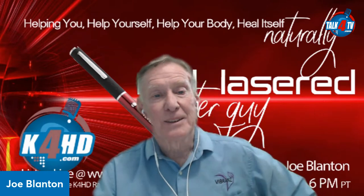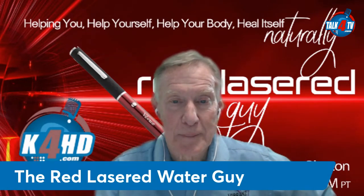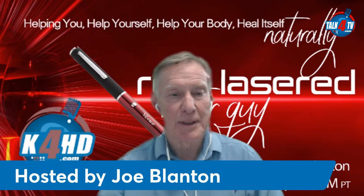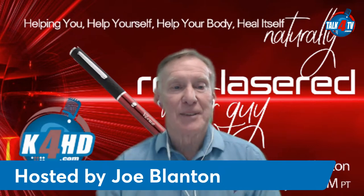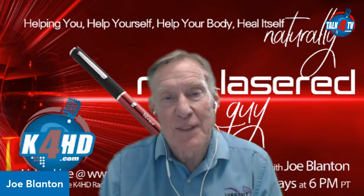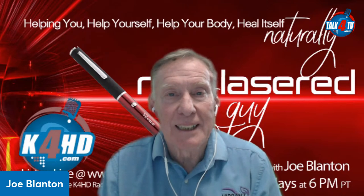Hello and welcome to the Red Laser Guy show. I'm Joe Blinton, I'm your host. Tonight I'm the Red Laser Guy and I'm your entertainment for the next 50 minutes or so. Welcome to our show — we're all about helping you help yourself, helping your body heal itself naturally, and it has to be done in that sequence.